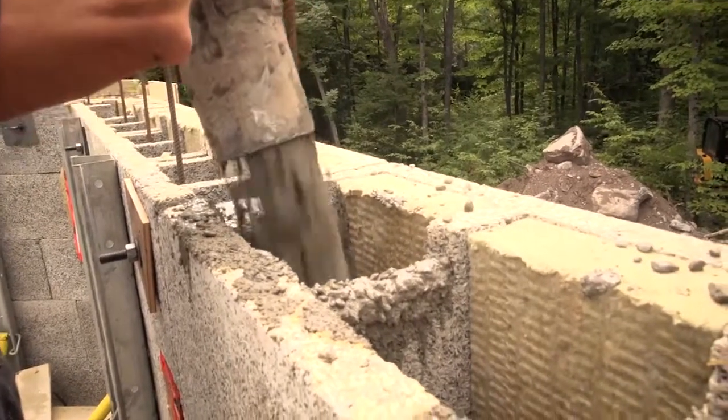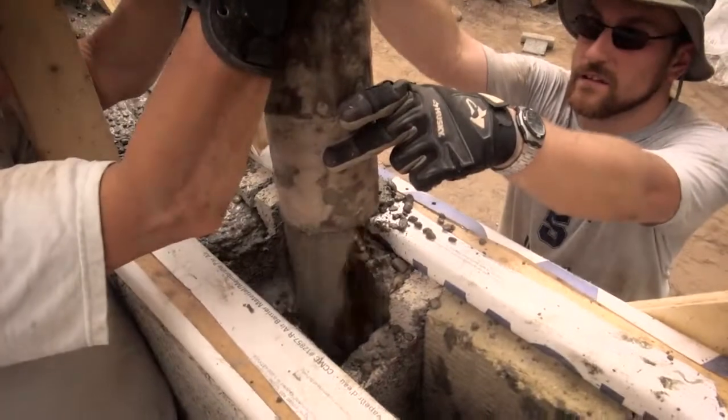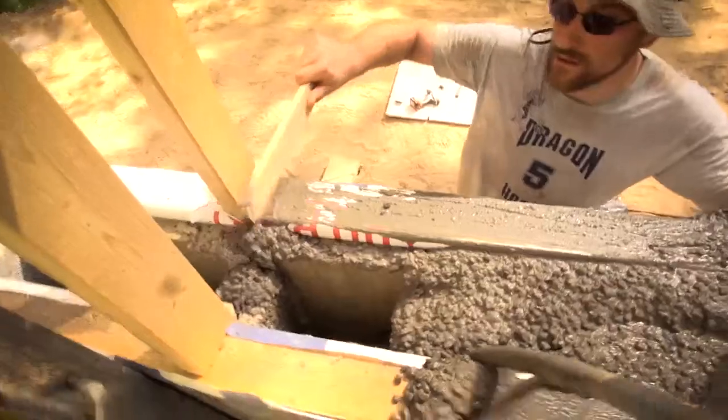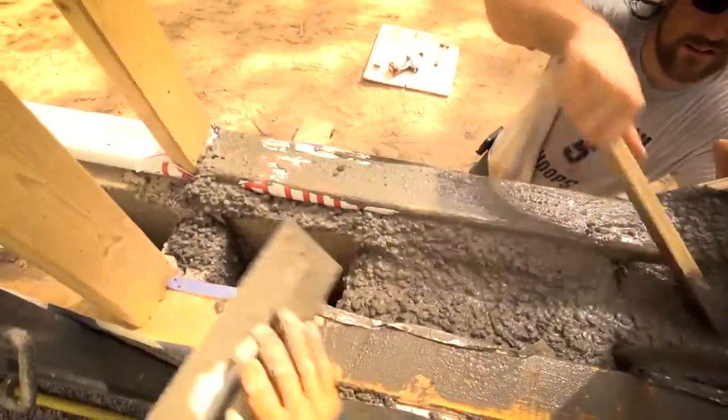We like to see a fairly high slump with this concrete, so it's fairly wet — maybe a slump of seven. Typically you work a slump of five inches with most concrete, but in this case we're going fairly wet.